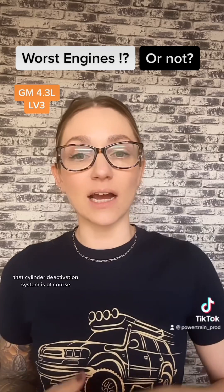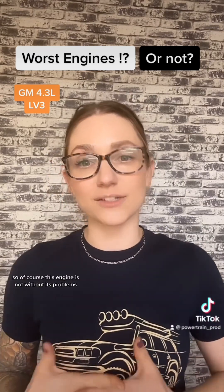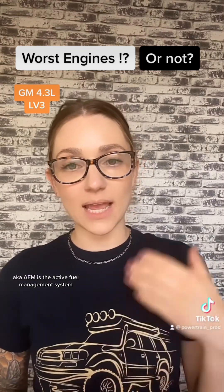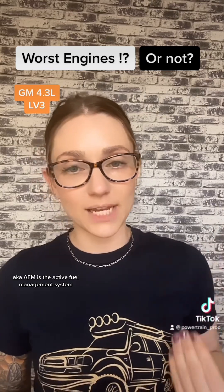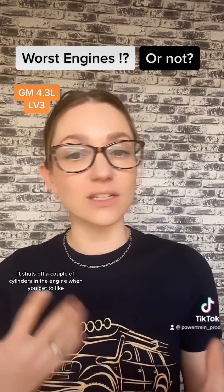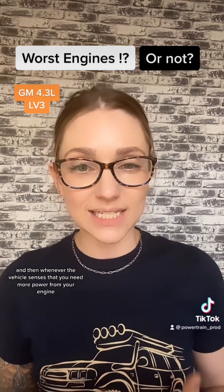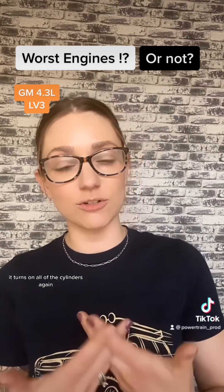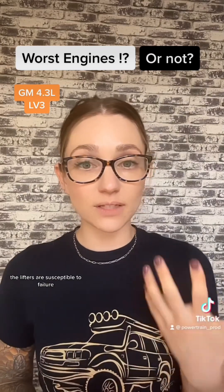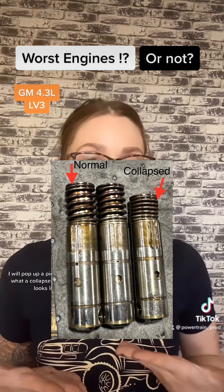That cylinder deactivation system is pretty well known to be problematic, so of course this engine is not without its problems. The cylinder deactivation system, also known as AFM — the Active Fuel Management system — shuts off a couple of cylinders when you get to a cruising speed to help save on gas, and then whenever the vehicle senses you need more power it turns all cylinders back on. Despite GM making a lot of upgrades to the system, the lifters are susceptible to failure. I'll pop up a picture of what a collapsed AFM lifter looks like.